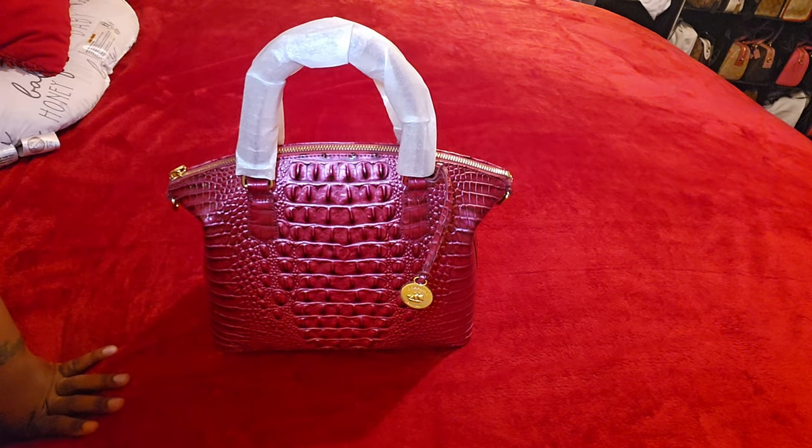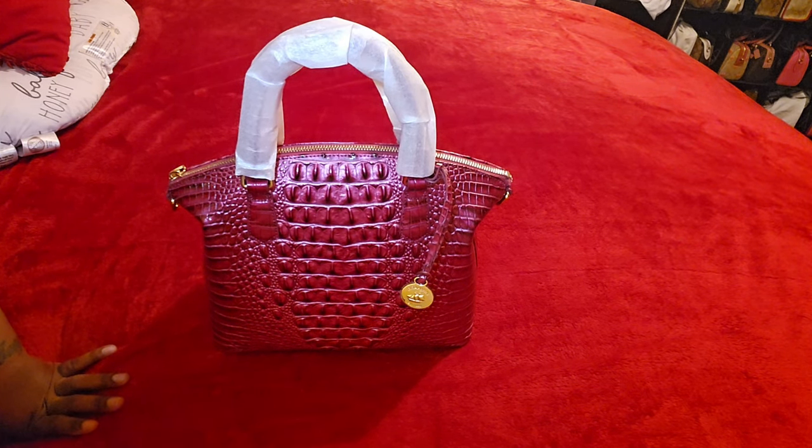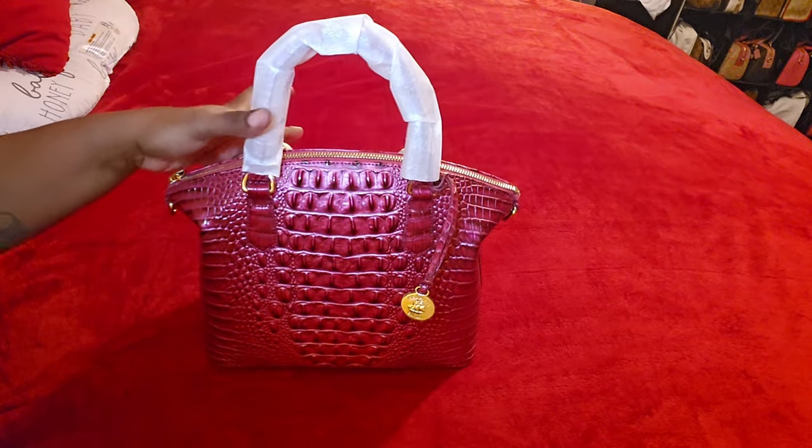So I went out on a limb and decided to expand my horizons and go ahead and try the regular Duxbury. The large was a no-no for me, so I decided to try the original Duxbury to see how I liked it. I thought it was going to be bigger, so that's actually a plus — a great thing.